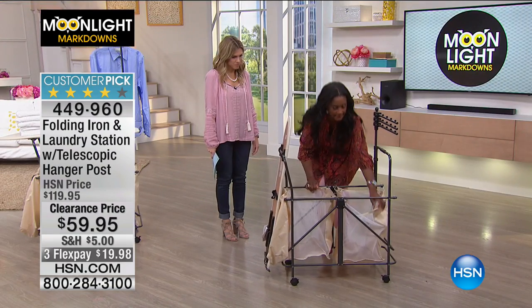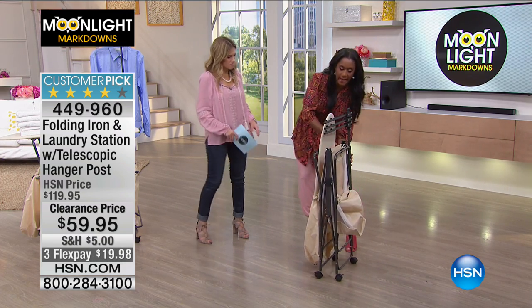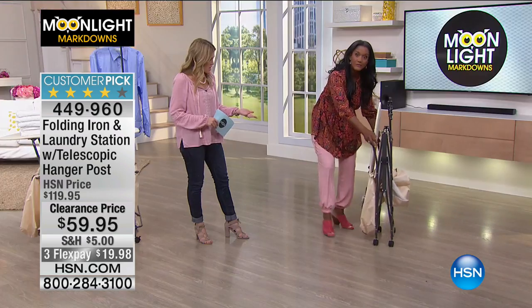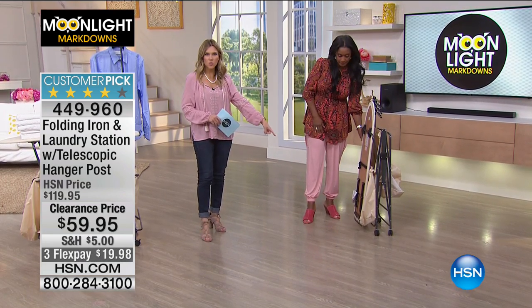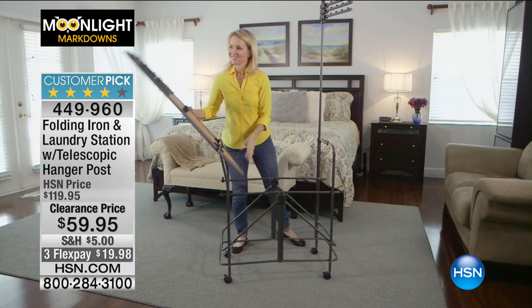Very easily, everything is in place. And let's say you're not using it — I have one and I don't always use it; I use it on occasion as I need. I'm able to just tuck this away. So even if you have the tiniest little closet, you're able to simply put it away. The wheels have little locks on them, so when you position it and want it to be sturdy in one spot, this is where you'll be secure.